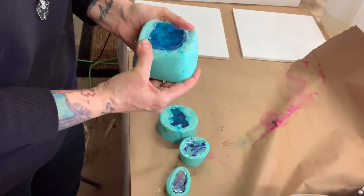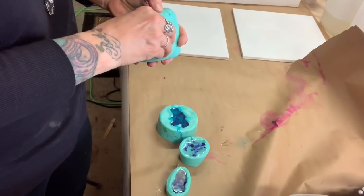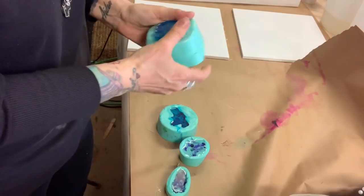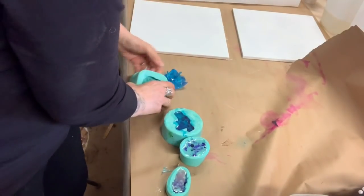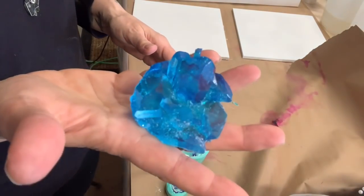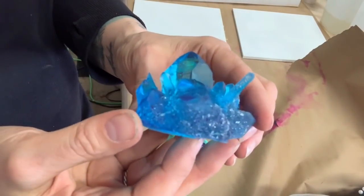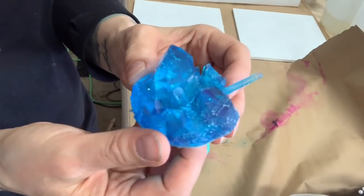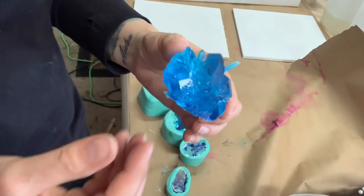These are some awesome molds. I put iridescent blue and clear in this one. Oh, you guys — isn't that beautiful? It's pretty though, right? How cool is that mold? That is so cool.